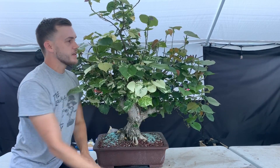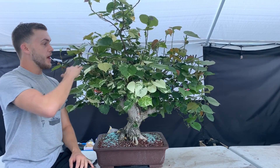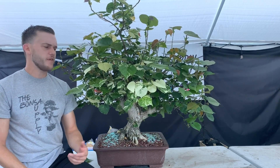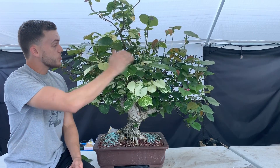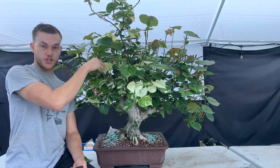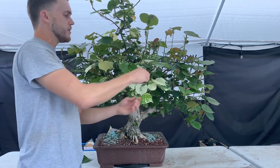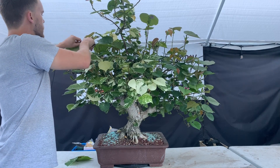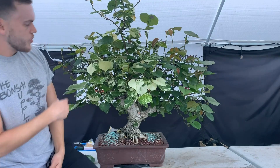Once I'm at a stage where I don't want too many more branches yet and just want the tree to be healthy and fill out with more leaves, I go through these big-leaf trees every four to five days and cut out all the big leaves. Trees with big leaves can be challenging because if you get a nice canopy like this, the bigger leaves start to shade out all the branches and leaves on the inside, causing those inner smaller leaves to become weaker and eventually die off. So I just go through and cut out all the big leaves.